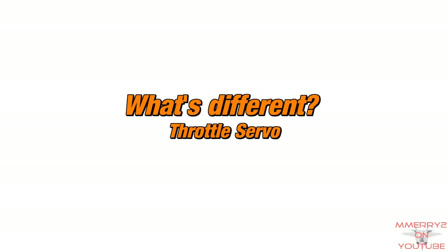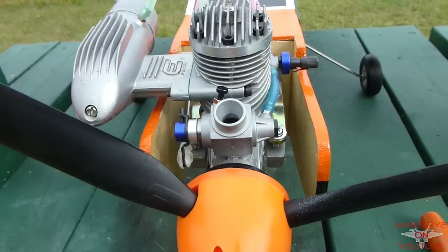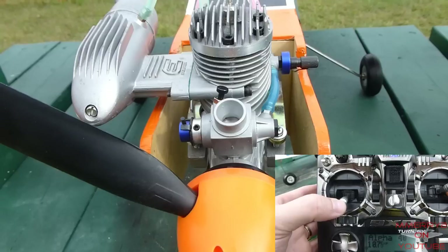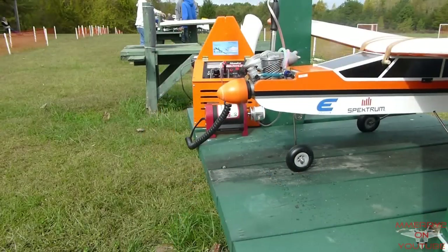Throttle servo: you have an additional servo that is used to control the throttle. The servo horn is connected to a long push rod that is connected to the throttle on the engine. Moving the servo opens and closes the carburetor. When the engine first starts, the carburetor is mostly closed, which lets less air in and causes the engine to run slowly. If you open the throttle, the carburetor opens, lets more air in, and causes the engine to run faster.